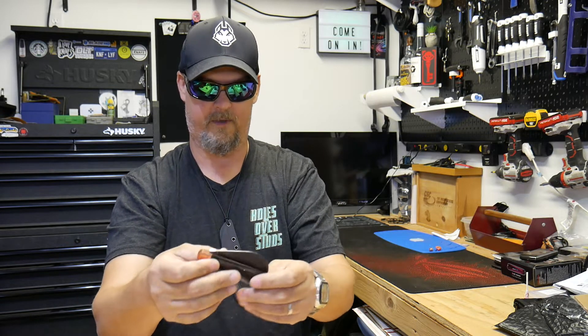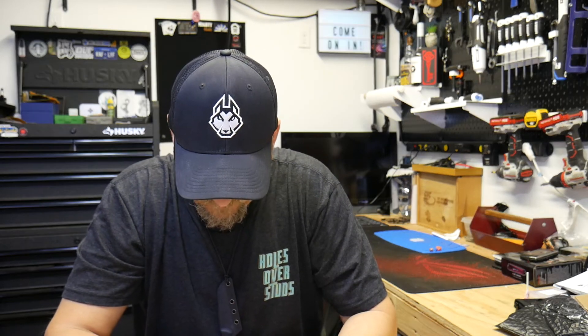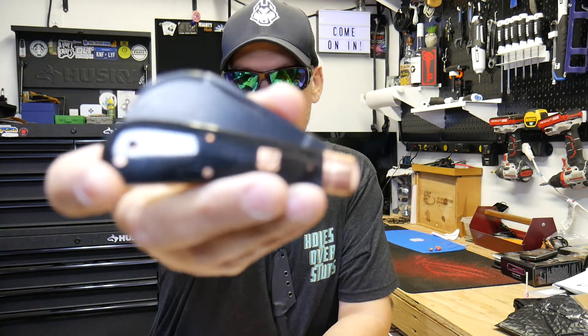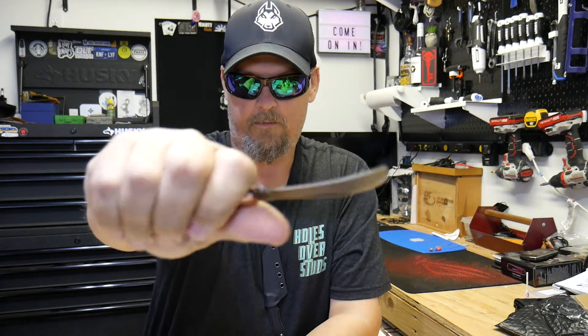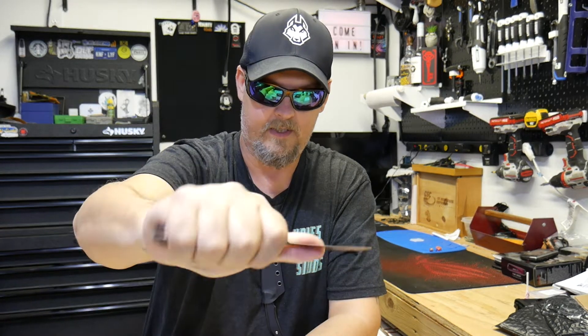It's got an ebony kind of look — like a dark ebony. I know a lot of you guys are probably not into slip joints, and probably not into the hawkbill, but I really like the hawkbill — I always have. It's just cool looking to me. It's more of a collector thing for me, though it is a user too.